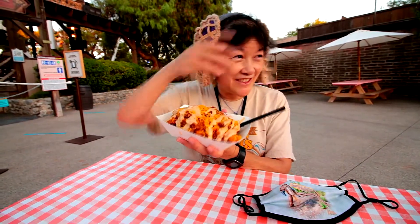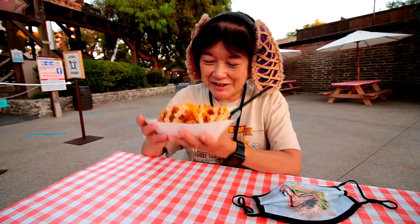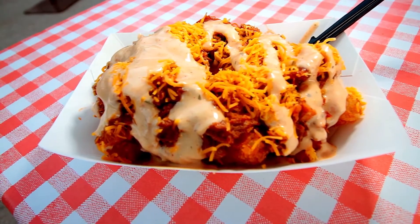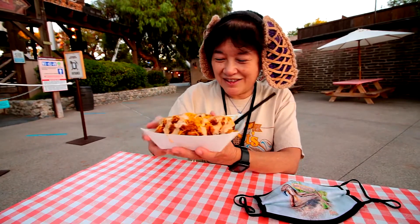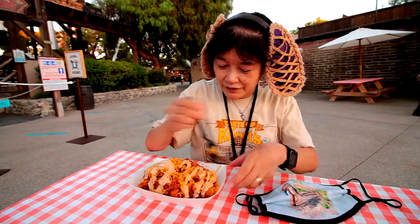We're here at the Taste of Knots and there's a lot of stuff going on — there's crazy carrots over there and there's a magician over here. This is the tater tots, and on top there's barbecue marinade pulled pork, cheddar cheese, and chipotle sauce. It should be a little bit spicy but not overly spicy.